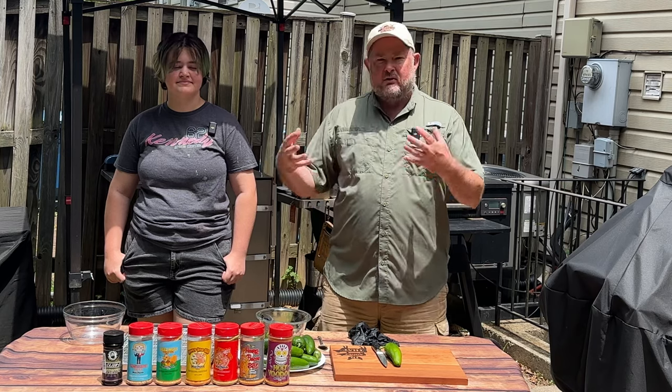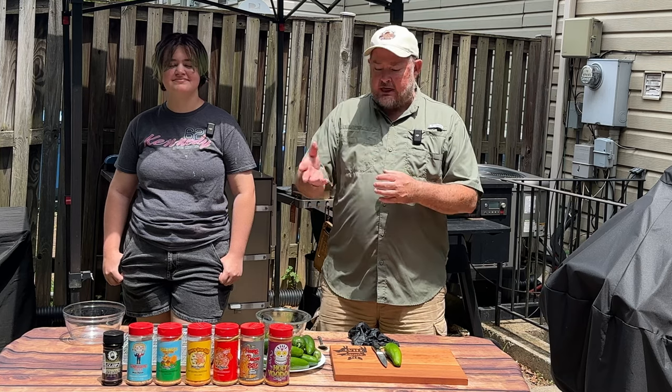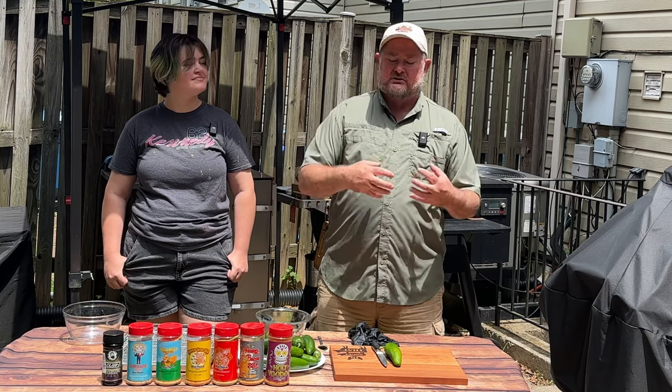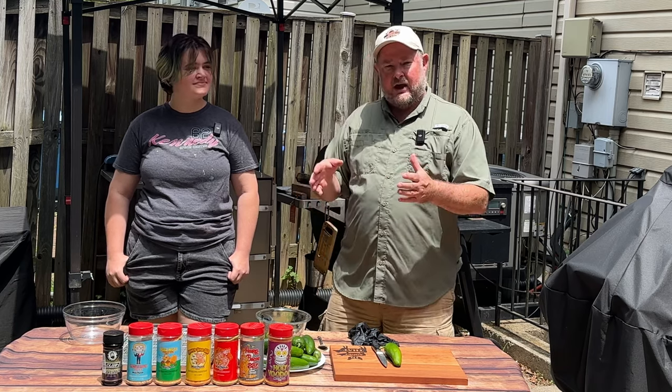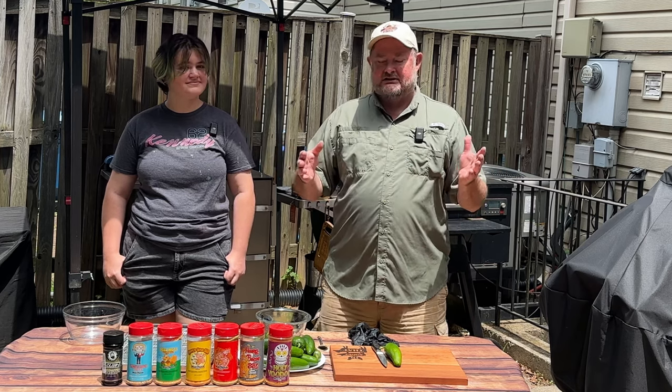We're going to make a popper based on each one of the seasonings. We'll combine the cream cheese and Colby Jack with brisket, then sprinkle a little of each seasoning on the inside. We'll wrap it in bacon and then sprinkle that seasoning on that popper, and lay them out on the Traeger. We're going to see what tastes best. So let's get started.